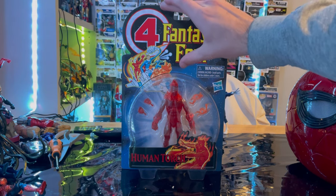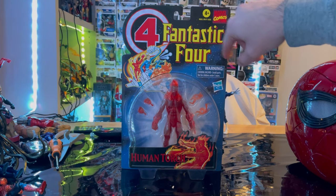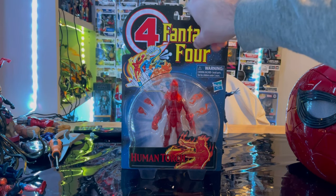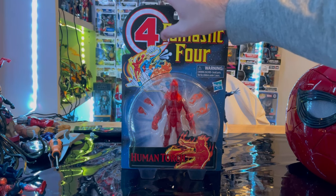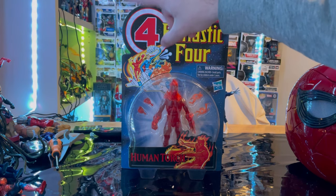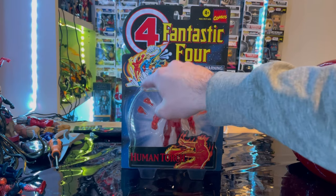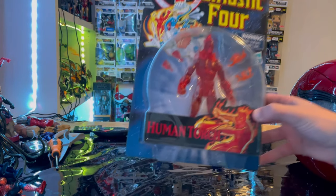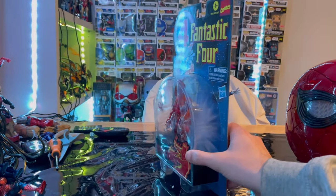So let's go over the packaging first. We get the Fantastic Four logo here with the red outline and yellow font, and then the Fantastic Four four with the red four and red aligning around that with some metallic paint or design there. It's not actually reflective or anything like that, and you get all the Fantastic Four characters in there with their flying cars piece, and a nice picture of Human Torch.